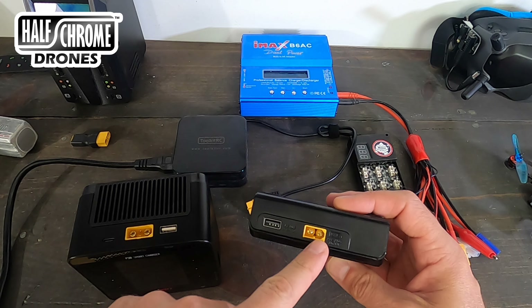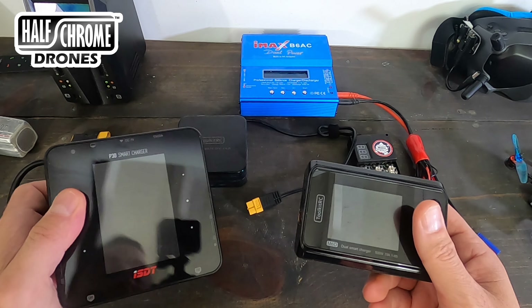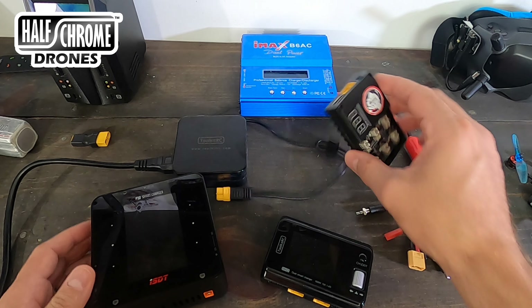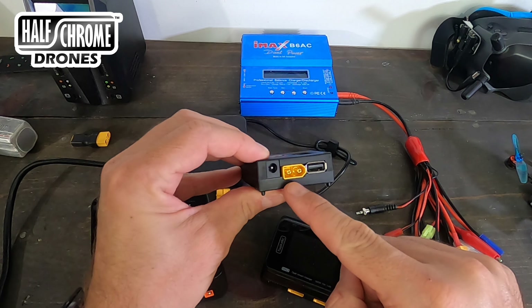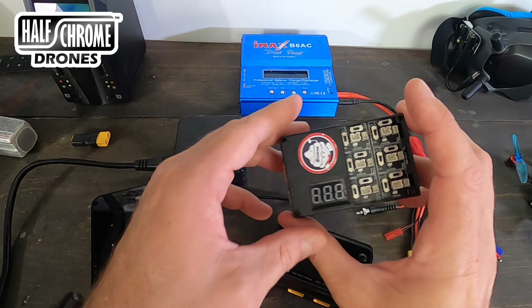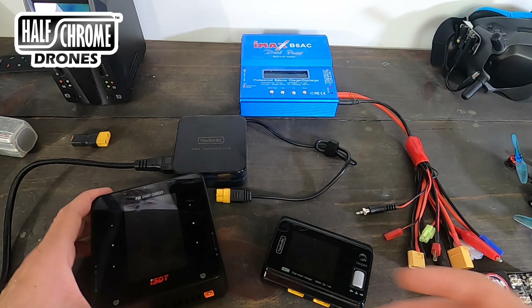Right off the bat, you're going to see something I dislike: how we power these things. They're both powered by DC batteries, which is fine because you can use them out in the field, but why not also add a spot for AC power? This is my good old 1S balance charger that came with some drone — I can power it off a LiPo or plug it into the wall, and that's how I like to charge my batteries. Most of the time I'm charging at home, so why not give us that option?